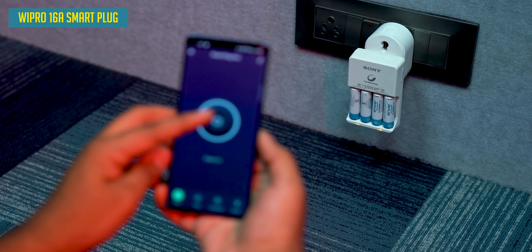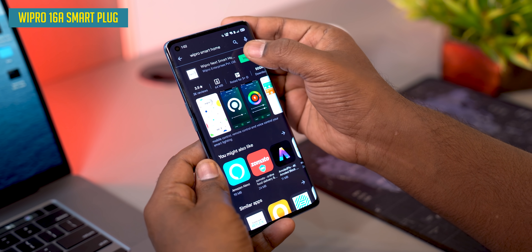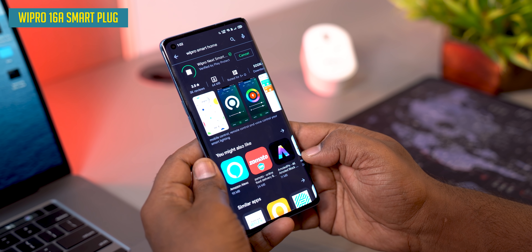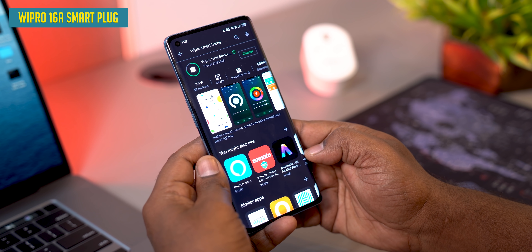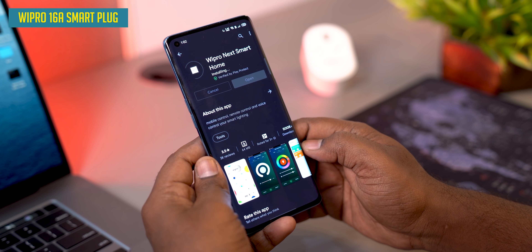You can control it with your phone because this is a smart plug. It's wirelessly connected. You'll have to download the app for smart appliances and control it from there. As I told you, it's a heavy-duty smart plug.